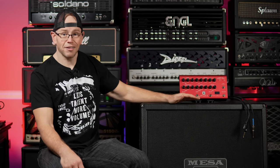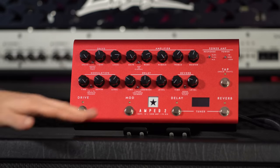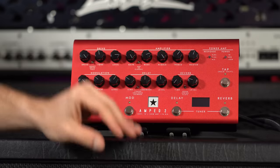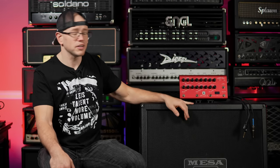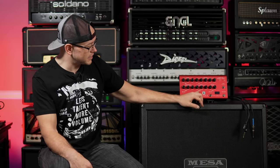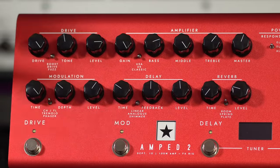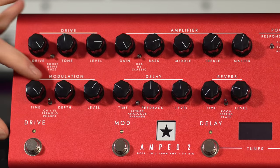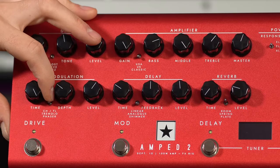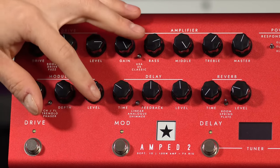Moving down we have a full effects processing section. Each individual effect is foot-switchable with its own individual footswitch. We have a modulation section with a three-way switch offering chorus, flanger, tremolo, and phaser, with time, depth, and level controls for each.